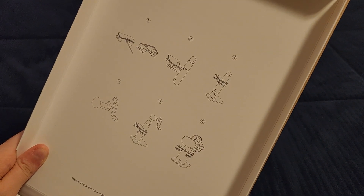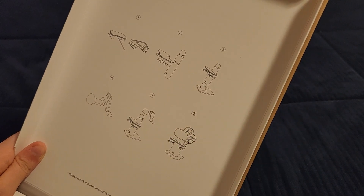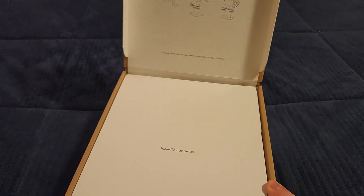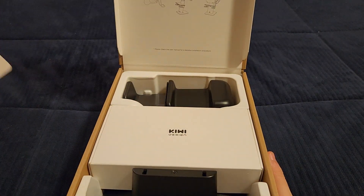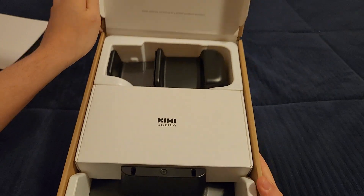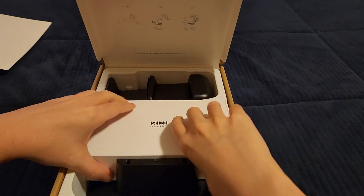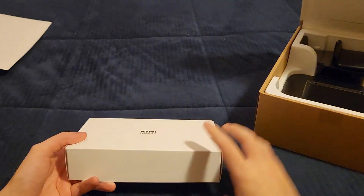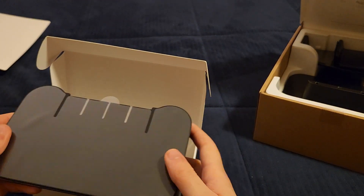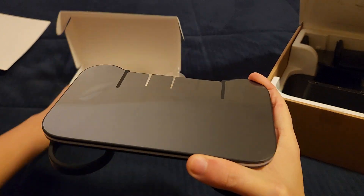Up here we've got a list of included items, which is pretty cool. It's interesting that they're still using the Quest 2 as the image here rather than the Quest 3. The presentation inside is very similar to Meta's own packaging — really sleek. Let's take a look at the contents.